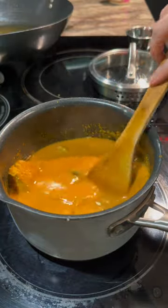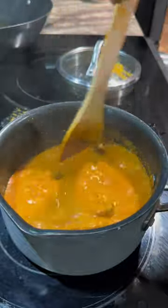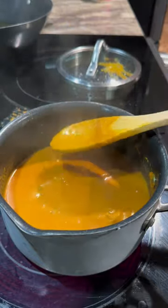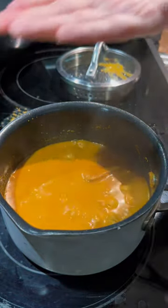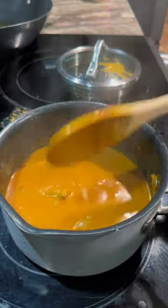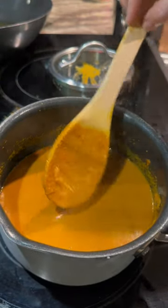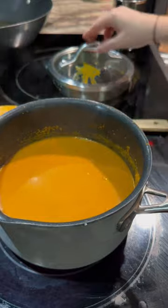Give everything a nice easy stir, pop on the lid and let it finish cooking. Our kingfish curry has been cooking for about ten minutes — give it a gentle stir and taste for salt. Add a little more if needed, and once you've adjusted your salt, it's ready to go. Look at that lovely color! Hope you guys enjoy — see you next time, bye guys!